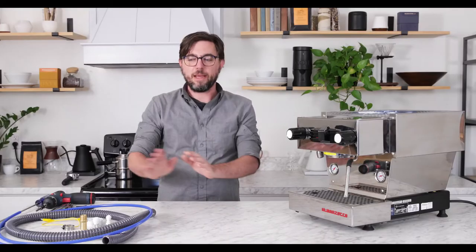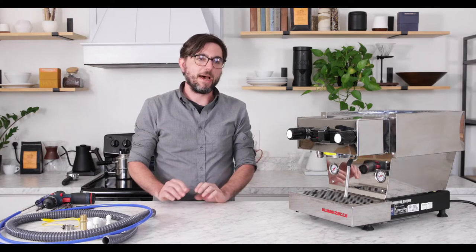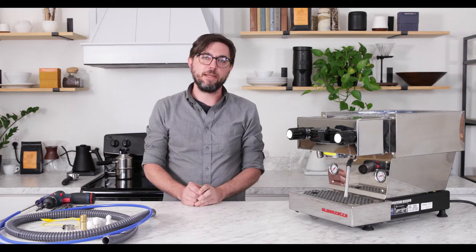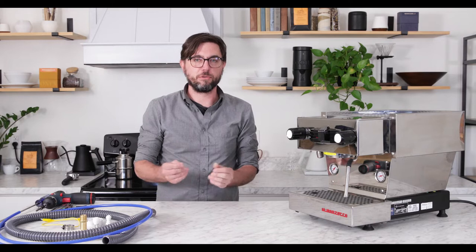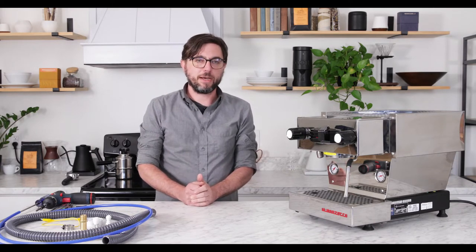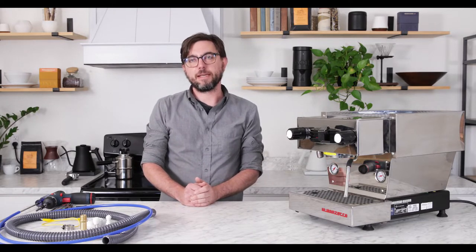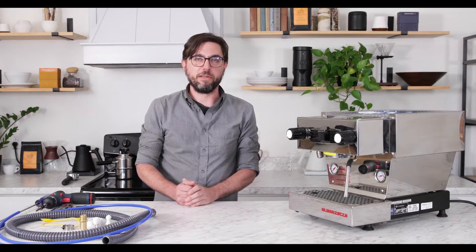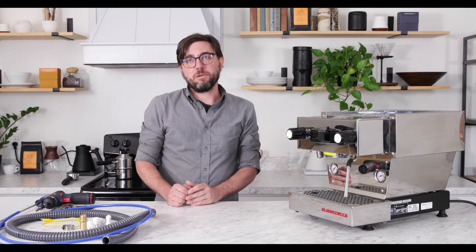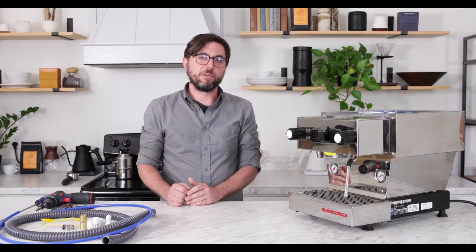Prima Coffee came up with a Linea Mini Plumbing Kit. The OEM LaMarzocco Kit is a great kit but became pretty difficult to obtain due to some specific proprietary parts in the kit. So we thought it would be nice to come up with a fairly simple alternative with parts that are more easily obtainable, at a lower price point and simpler to install.